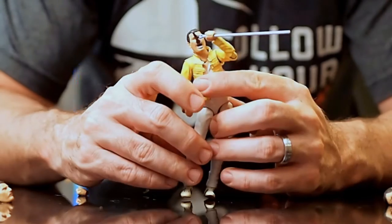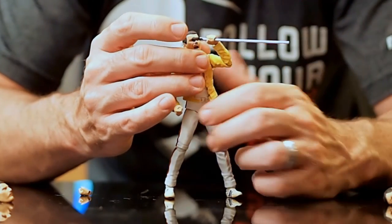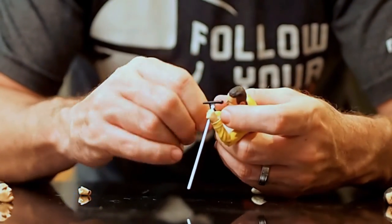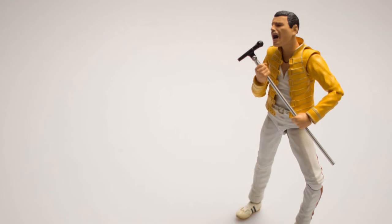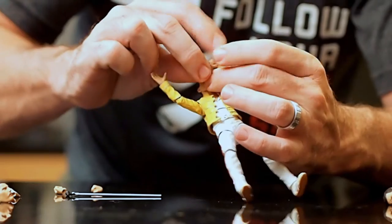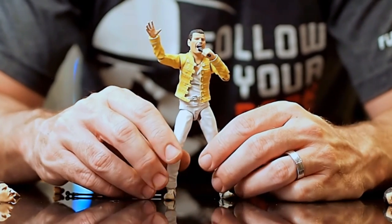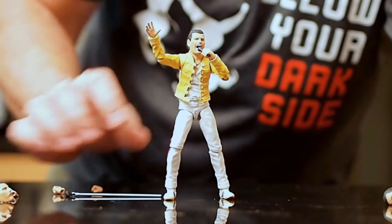One thing to note is the microphone on the stand is clearly visible in relation to the accessory — it's perfect. There are also sort of open hands, so he's singing, reaching out. It's just so, so good. You can pose him with his hand up, singing into the microphone. So that covers the sculpt and the deco.